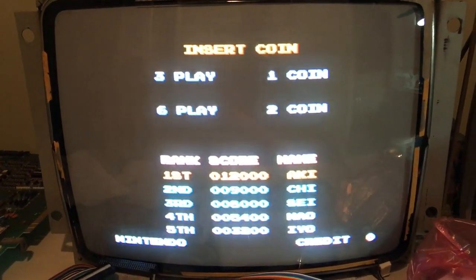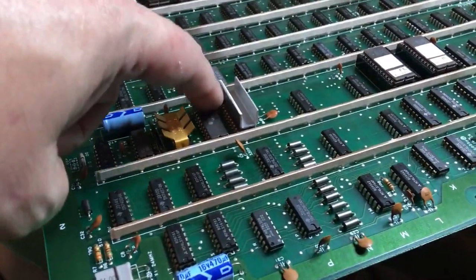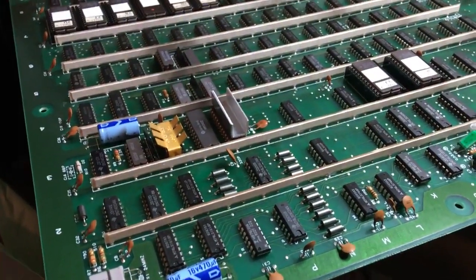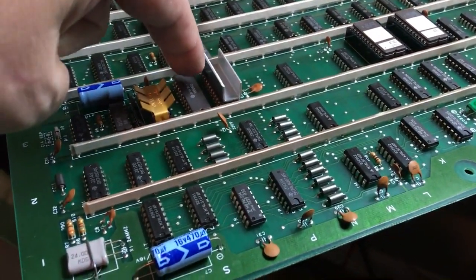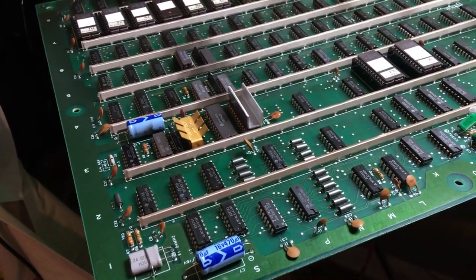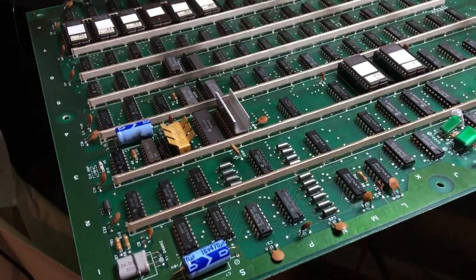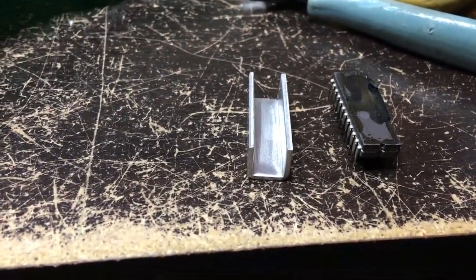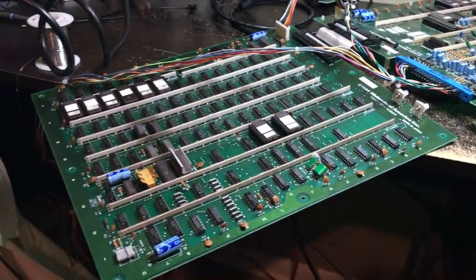I just wanted to do a quick one-to-two minute addendum about what was actually wrong with this board — it was the RAM itself. I let it warm up to where it would flake, then I took my freeze spray and blasted right on top of the heat sink, and the flakiness would magically just disappear. So that is what it actually was. I'm going to turn this off now, glue the heat sink back onto the new chip. That's it guys — thanks for watching, see you on the next one.